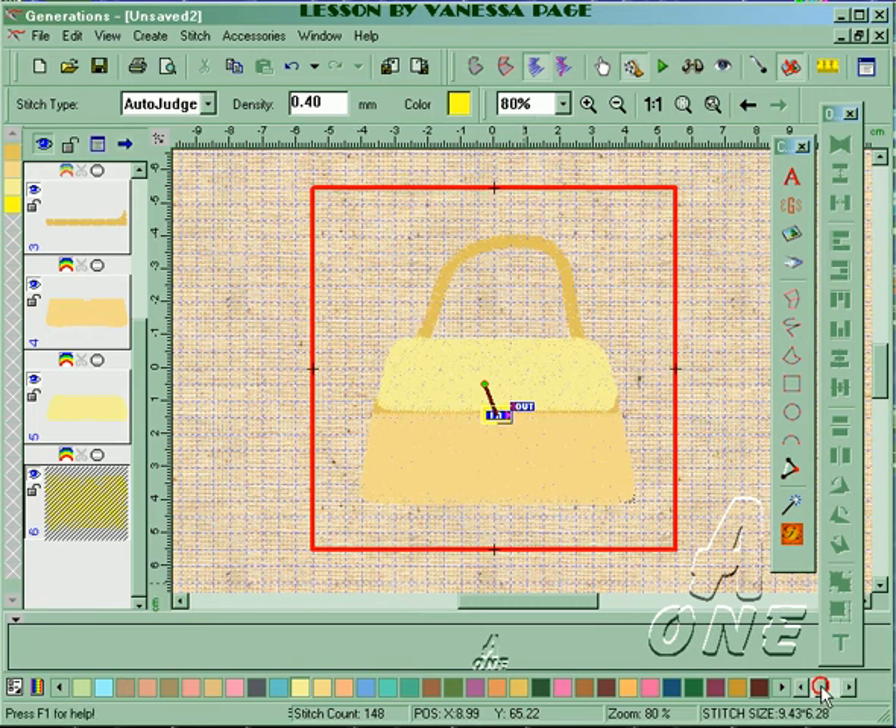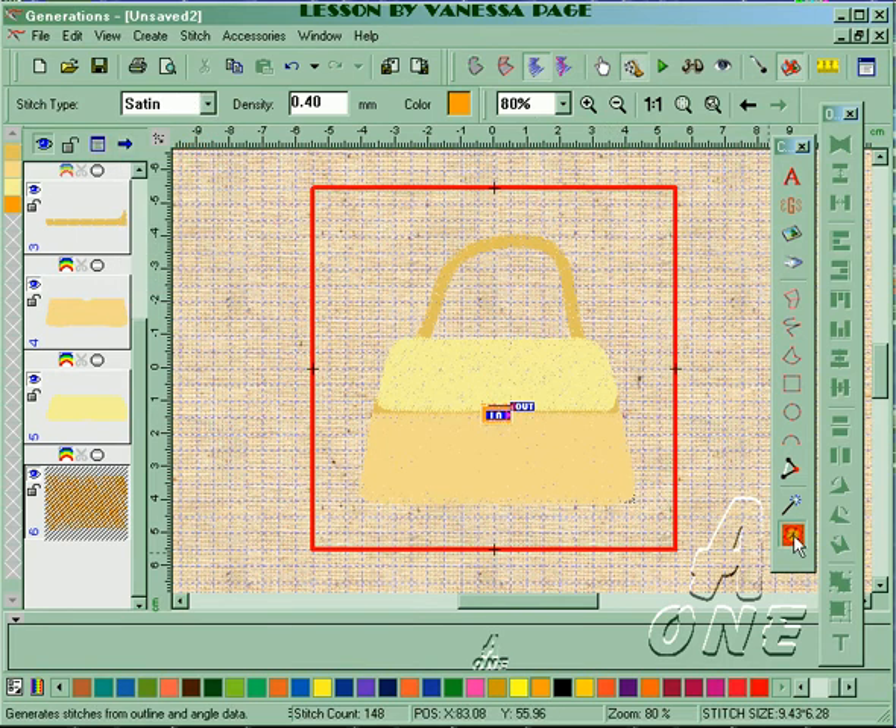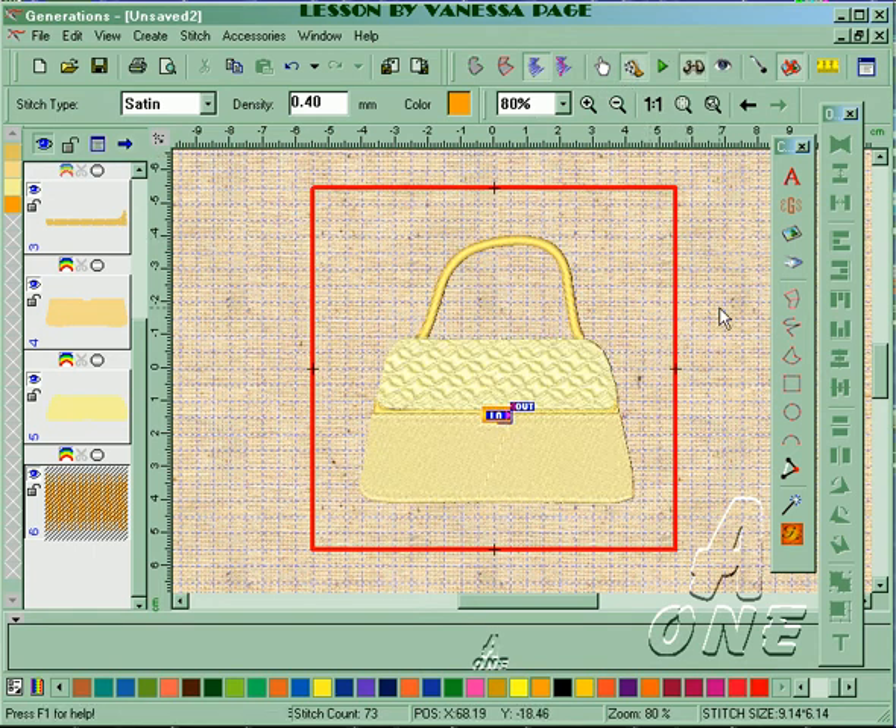All I haven't done yet is the clasp part of the handbag, so I'll change that to an orange color just to highlight it, make that a satin stitch, and generate.